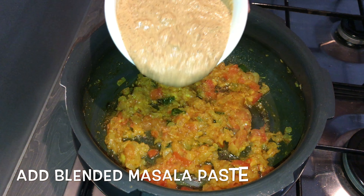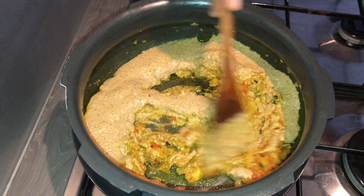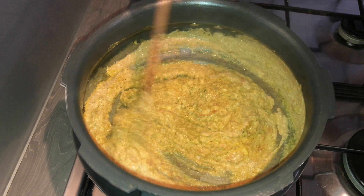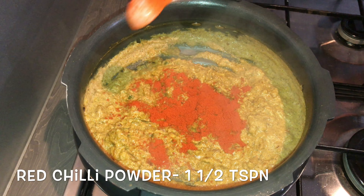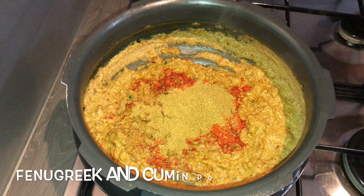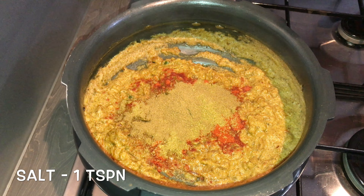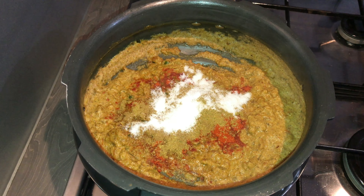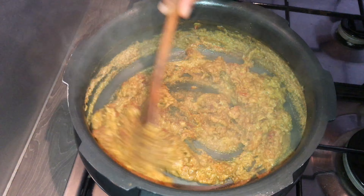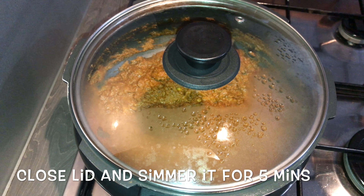Now it's nicely cooked. Add in the prepared masala paste and give it a stir. Add in one and a half teaspoons of red chili powder, one and a half teaspoons of coriander powder, one teaspoon of fenugreek and cumin powder, and one teaspoon of salt. Mix all the dry spices nicely, close the lid and on medium heat simmer for about five minutes.